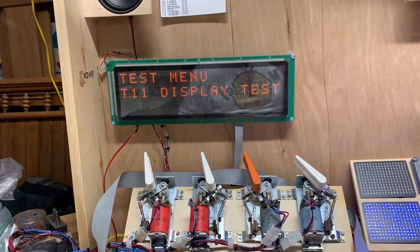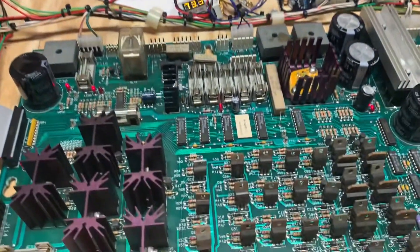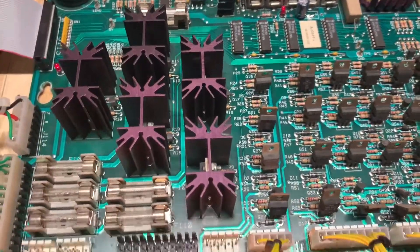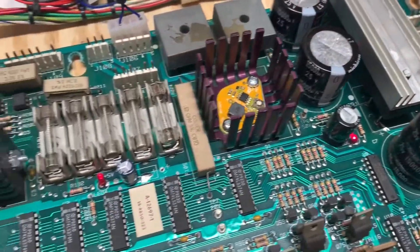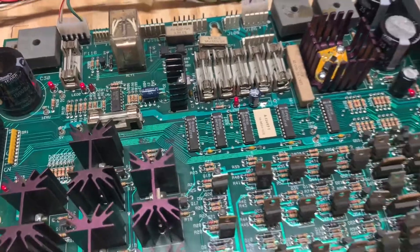That's it — this board is now good to go. I'm going to take it outside and squirt it down with some Castrol Super Clean and make it as clean as it was when it came off the PCB manufacturer floor. I thank you so much for sending it in and for your patience as I repaired it.